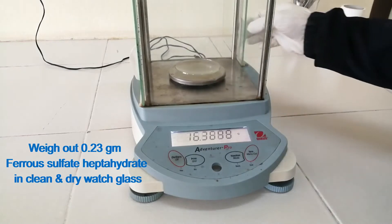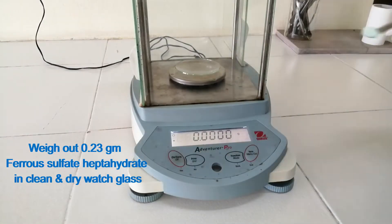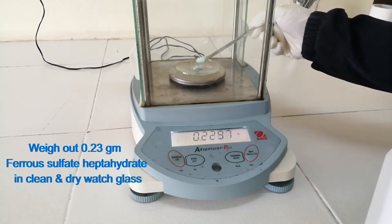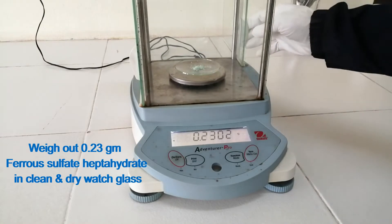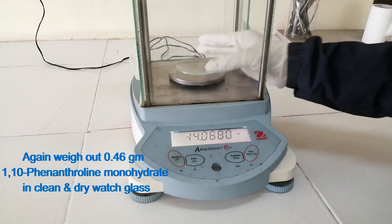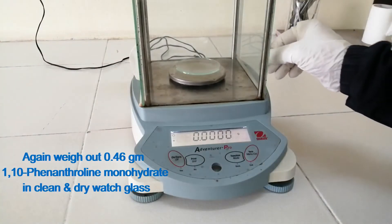Weigh out 0.23 g ferrous sulfate heptahydrate in a clean and dry watch glass. Again, weigh out 0.46 g 1,10-phenanthroline monohydrate in a clean and dry watch glass.